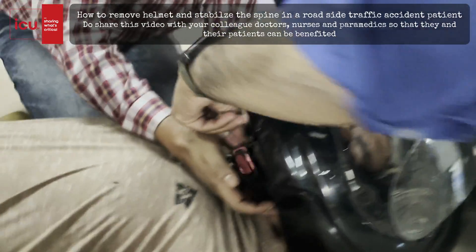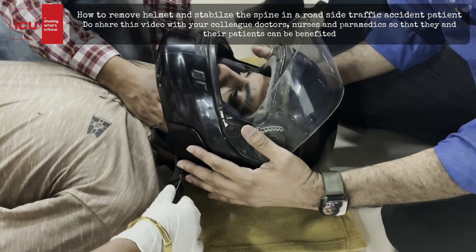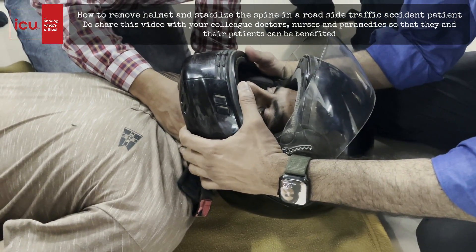First he will open the straps. If straps are not open, you can cut the straps. Then you have to hold the helmet and in a forward and backward motion, gently remove the helmet.